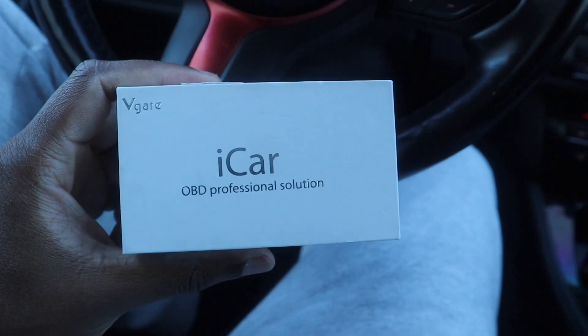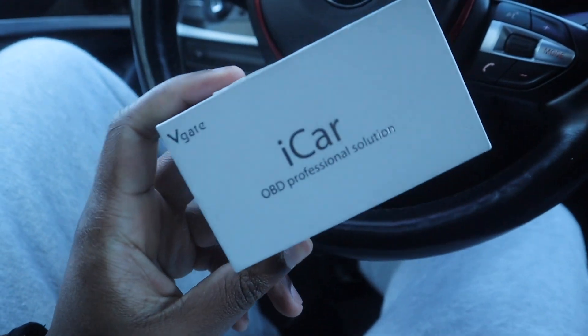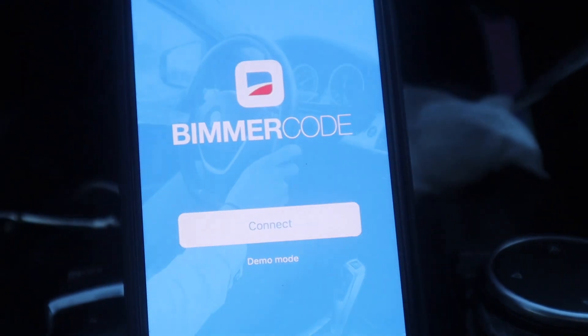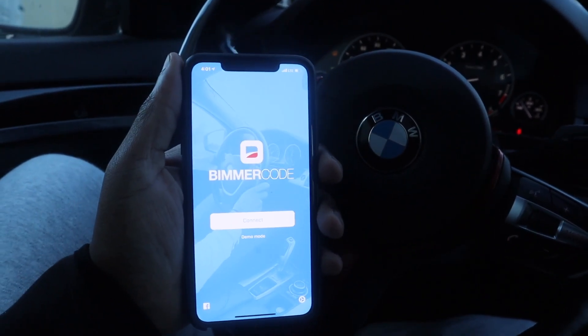Of course, we're going to be using the OBD Professional Solution — this is the Vgate version. I got this on Amazon for about $30. It's a wireless OBD port that connects to your OBD port and to your phone. We're also going to be using Bimmercode, an app that allows you to unlock all the hidden features in your BMW, Mini Cooper, and Rolls Royce.